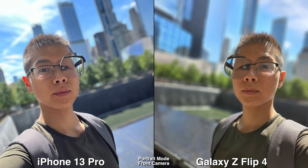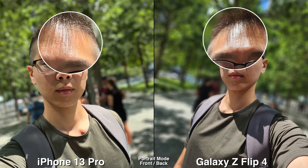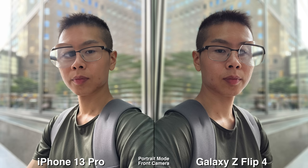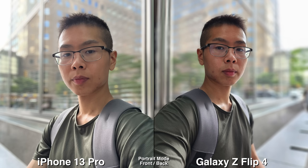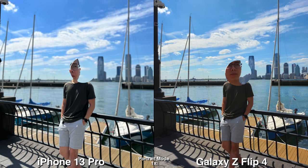For portrait mode you can use the front camera and it's fine, though it's not the best. But you have the option to use the back camera on the Z Flip 4, so why not do that? Everything is so much more detailed, the colors are more vibrant, and you can use it in clamshell mode so it's very easy. It's nice and convenient to take high quality portrait selfies on the Z Flip 4.